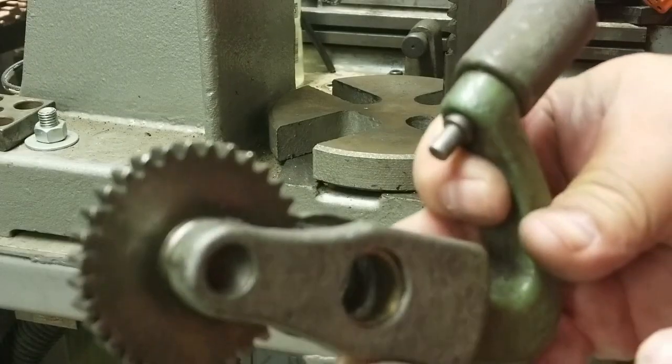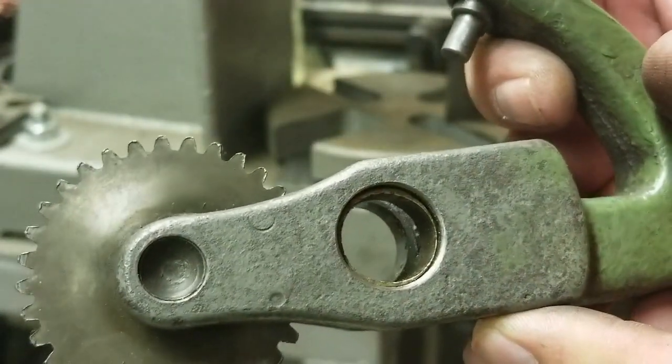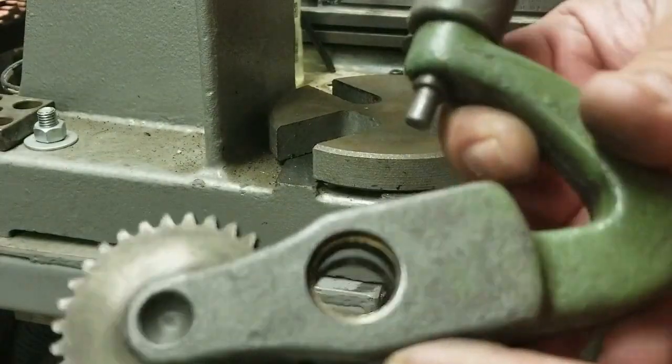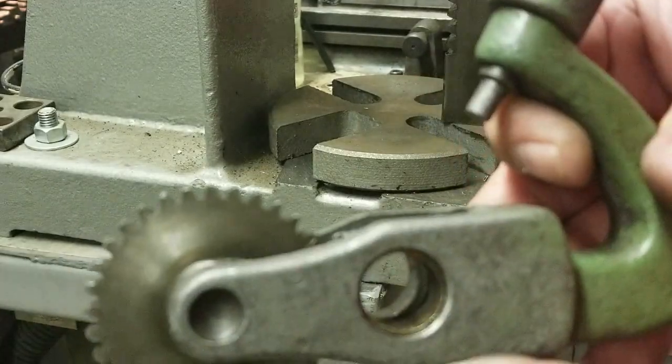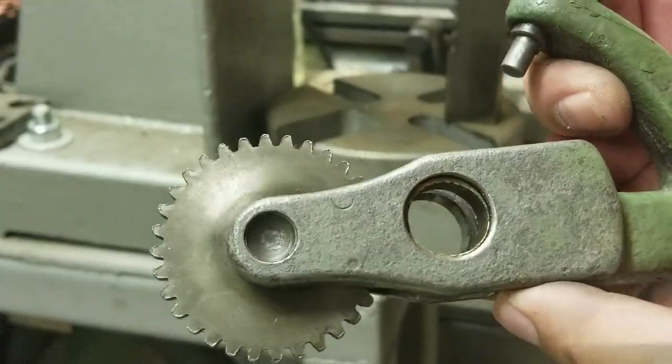Because this one is so worn — you can see that edge — it doesn't want to push through; it wants to push the mandrel out. So this one I'm going to have to tap out with a chisel, just tapping on the edges until it comes out. I'm going to do this one on the bench.